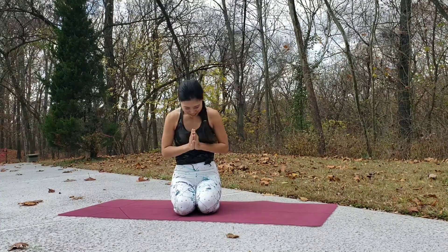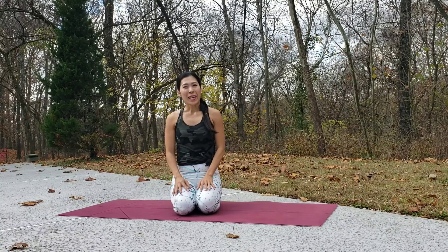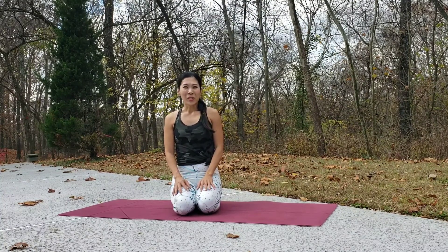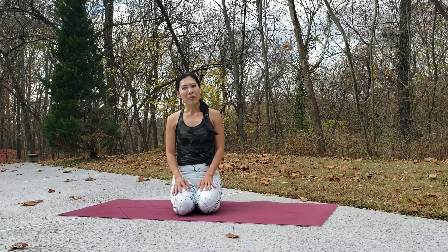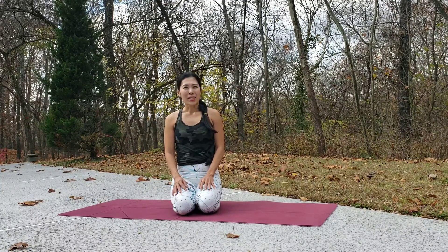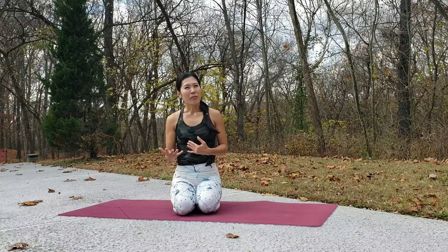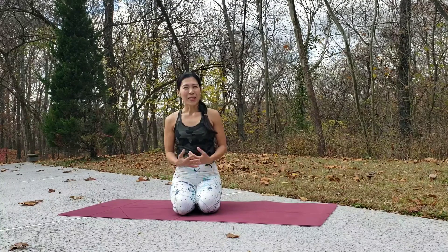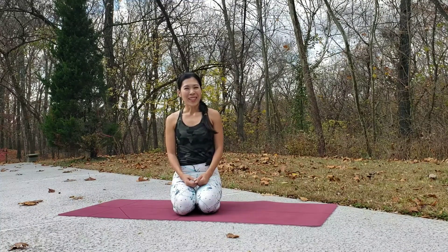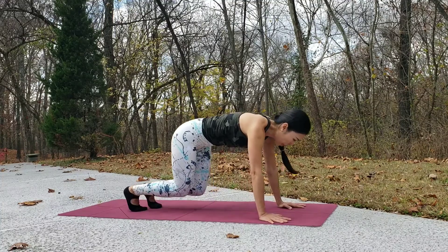Namaste yogis, welcome back to Yoga with Nelly. Today I'm going to show you a short practice to build up strength for your body and also burn fat. If you don't have much time for a longer practice like 30 minutes or an hour, then just 5 or 10 minutes a day is also good enough for your body — just make it a good habit. Let's get on your mat and get started.